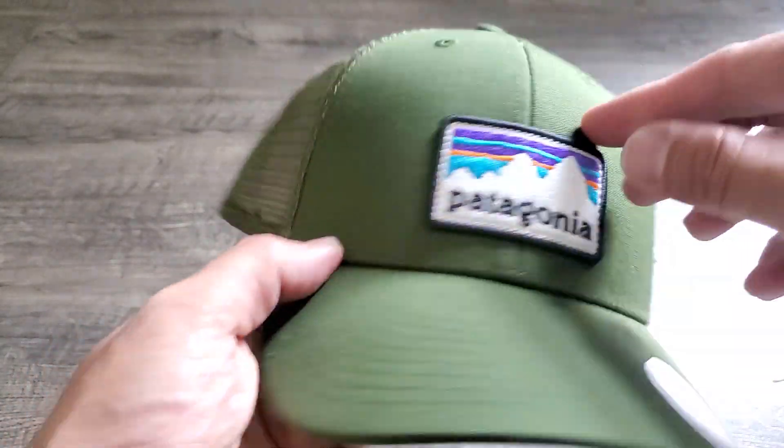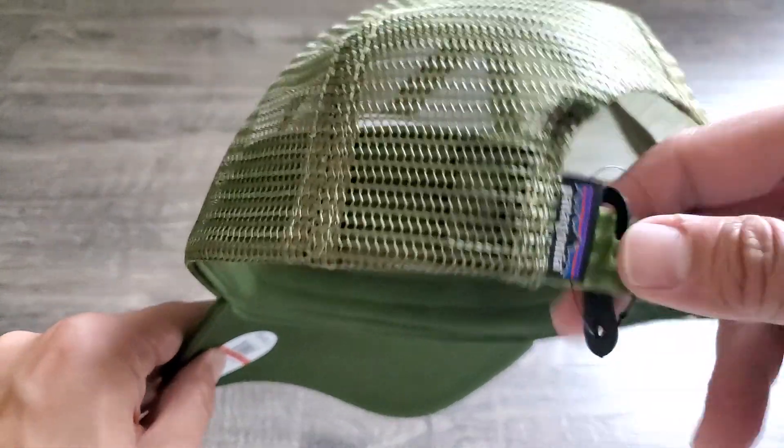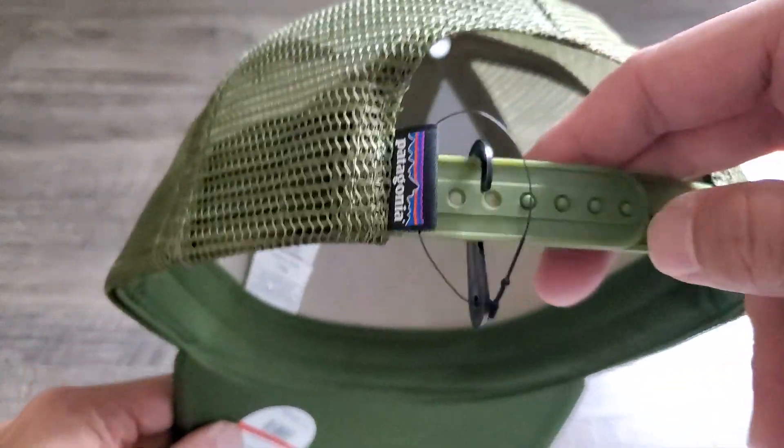There's a nice Patagonia patch on the front that is stitched, and the label on the back as well.